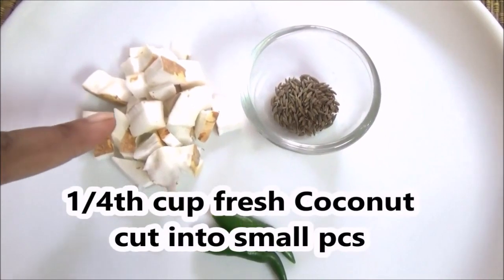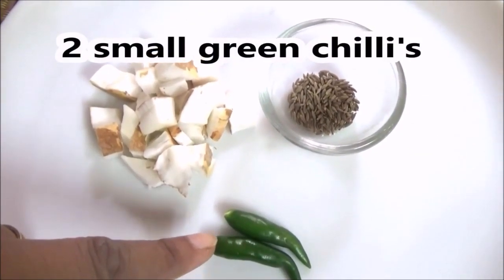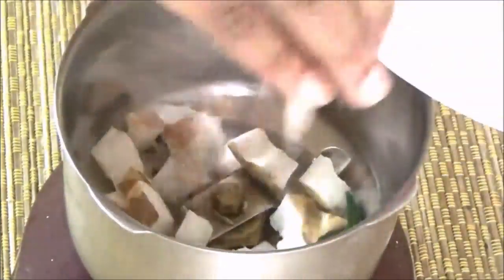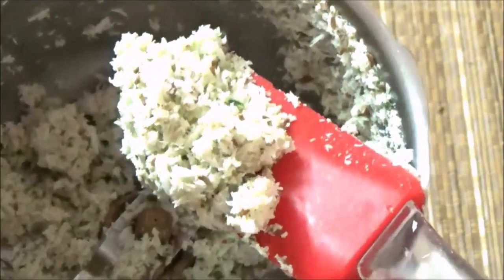If you need to make this quick dish, you will need 1 quarter cup of coconut, 1 teaspoon of coconut, and 2 tablespoons of coconut. The coconut will be mixed into the sauce.